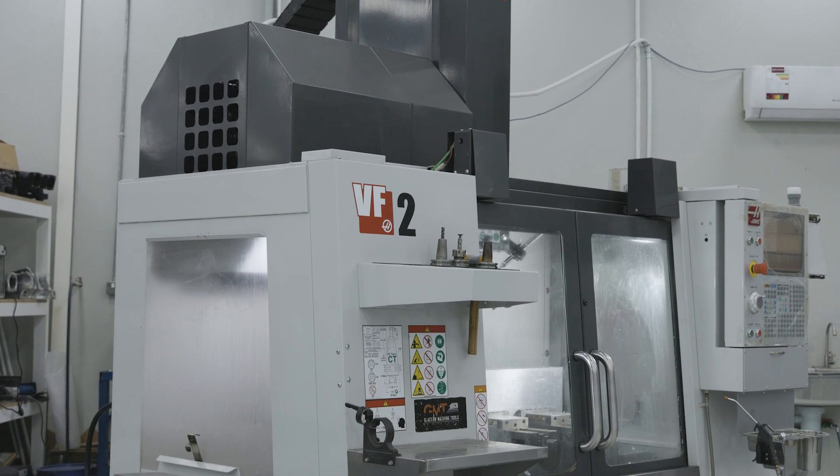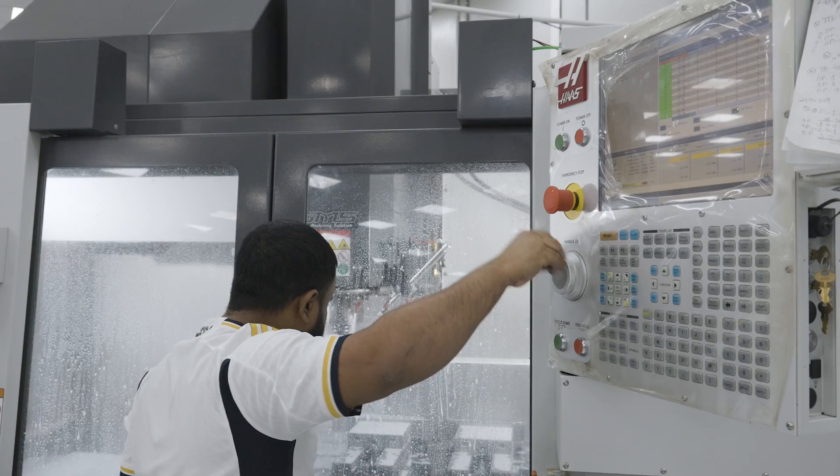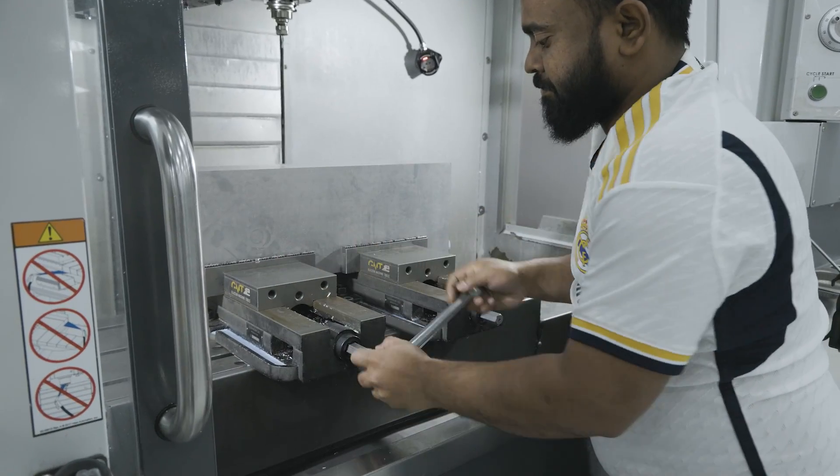When we got the first machine, the VF2, we received the container and three days later the engineers came here from Philips and started the installation. They gave us all the training we needed to start the machine and begin making our parts.